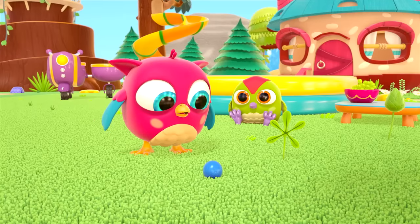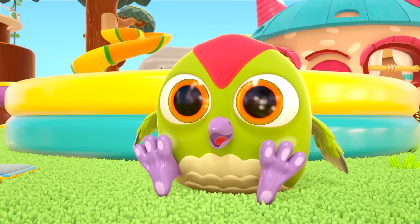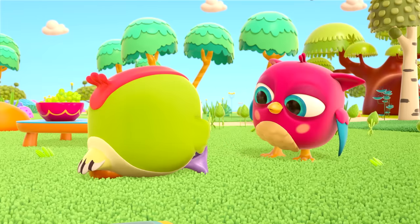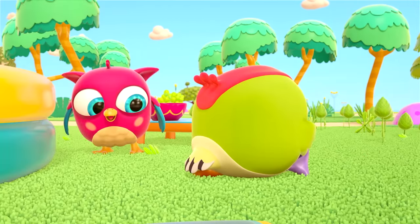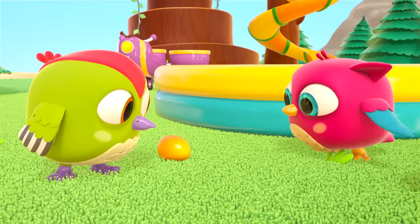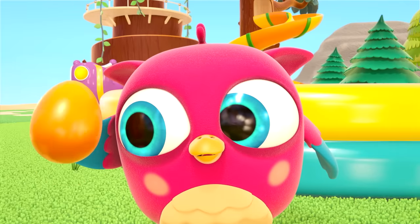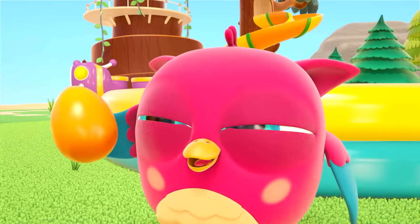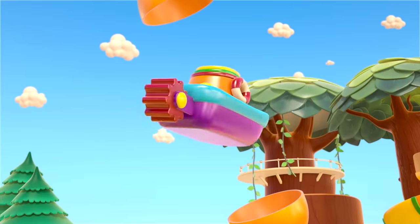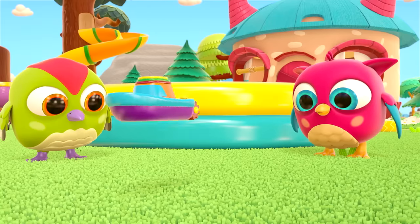Hmm, where did your orange egg go? Peck-Peck is sitting on it! You don't need to sit on toy eggs. Something's rattling inside — let's just open it. A boat! Yes, there was a boat hidden in this toy egg.